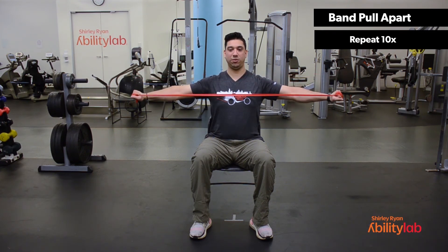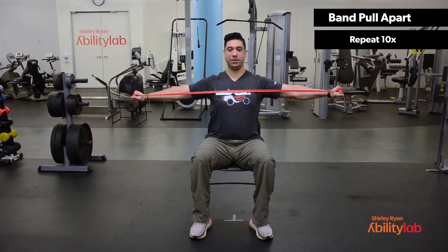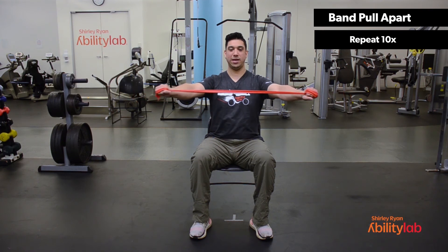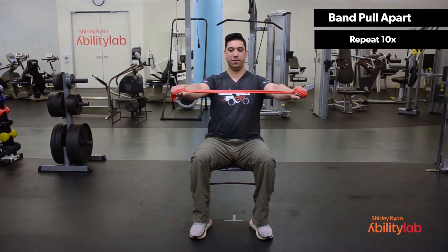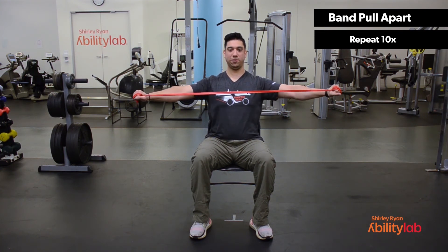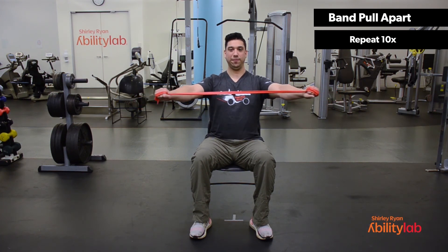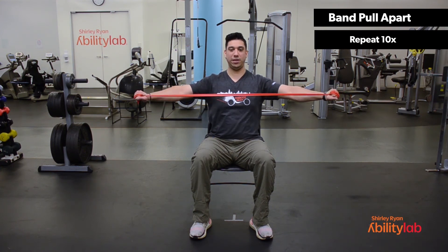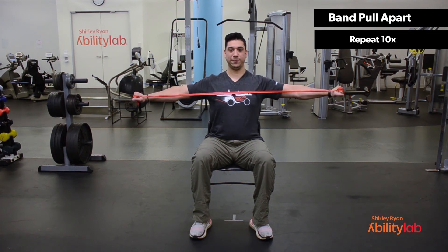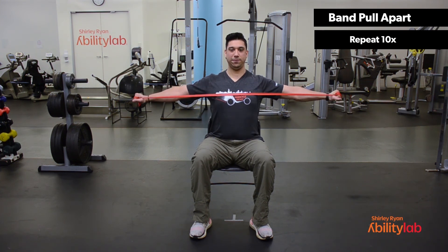Keeping the hands above shoulder level, relax. Exhale as you pull, deep inhale as you relax. Make sure that you keep your hands and arms nice and straight, core nice and tight. As you pull the band apart, really focus on squeezing the shoulder blades. Make sure that you're exhaling as you pull and inhaling as you relax. Last one, and relax.